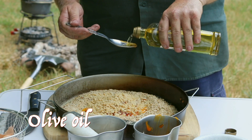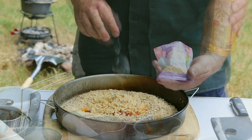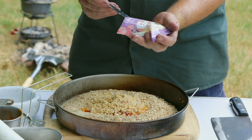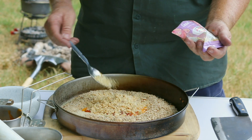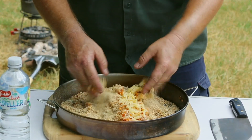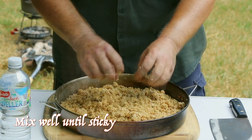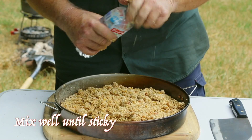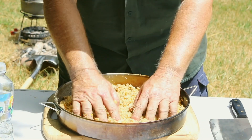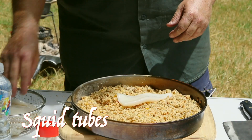Two tablespoons of oil, garlic to your liking — I like about one tablespoon — and a nice little bit of oil.